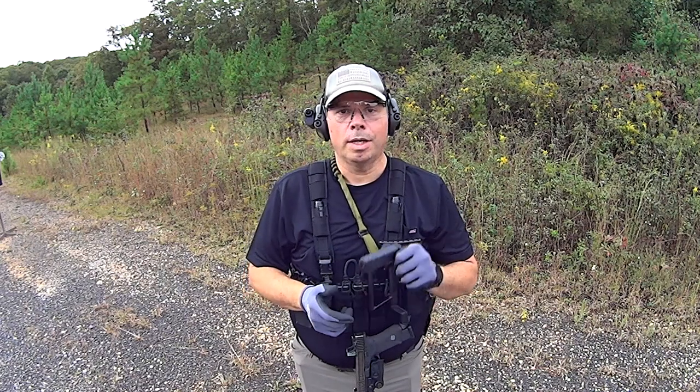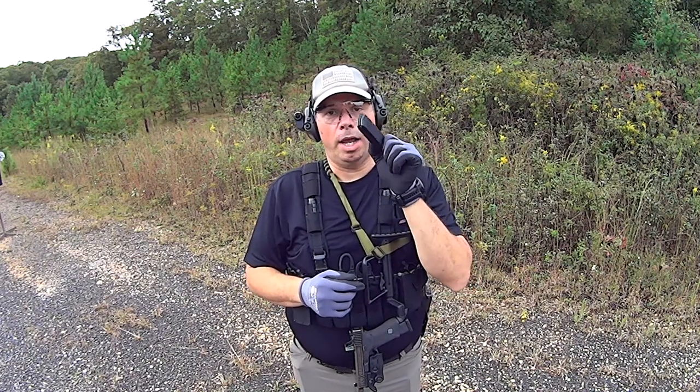As always, I thank you guys for watching. God bless you all. Get those guns out and practice. Have a good one.